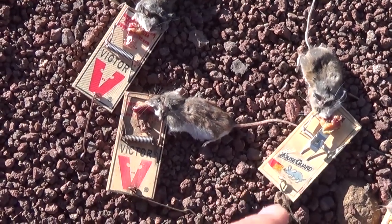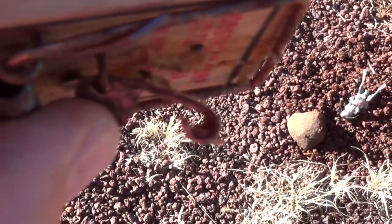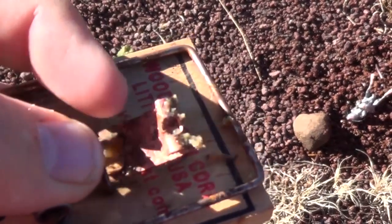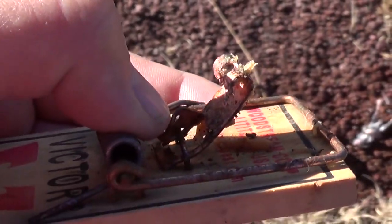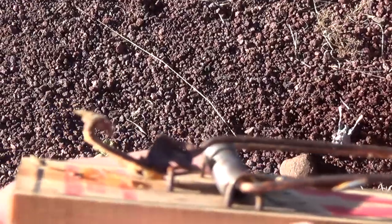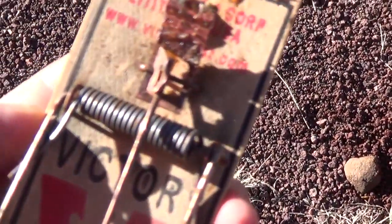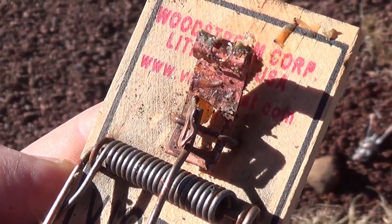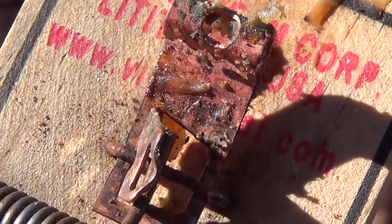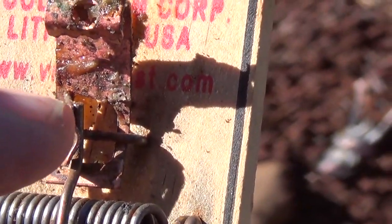I like the Victor mousetraps better for this reason: see how the piece that you put your bait on has a nice curl with a little hole, and when it's set, it comes up pretty high in the air — kind of saying 'hey, come look at me.' The bar in the center that barely sits on it is very short. These are also more sensitive.